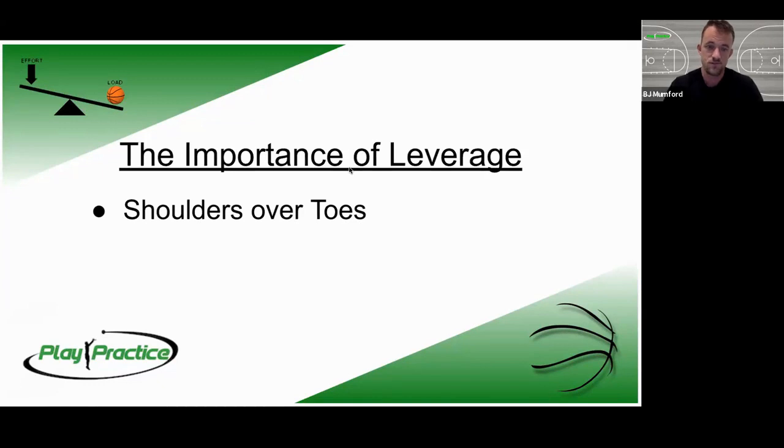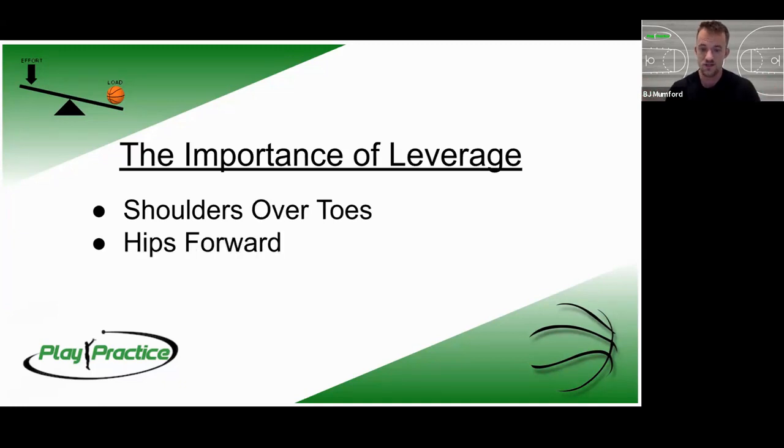The importance of leverage. Shoulders over toes is the first thing we work on — nearly universal with every player I work with — trying to tilt their shoulders forward at the point of the catch, or in our activated form shot, at the point of their step. When you step forward and hit the floor with your right foot as a right-handed shooter, we want shoulders leaned forward over our toes, driving up out of that leverage position, creating potential energy before we drive our hips forward, maximizing use of our glutes and hamstrings — all the biggest muscles — driving power into our shoulders and hands into the ball.